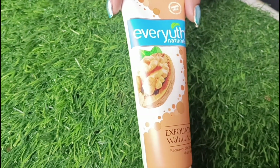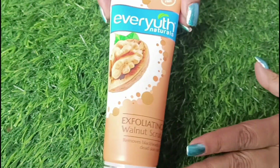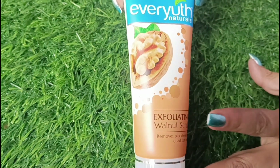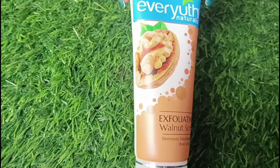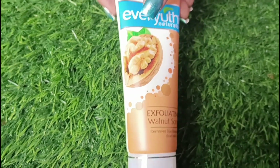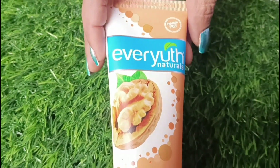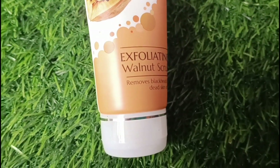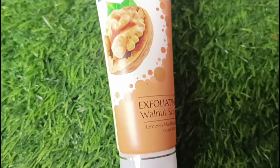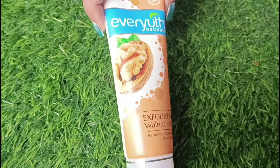I am going to review it and tell you that it has benefits from walnut. Walnut has a lot of speciality — if you search on Google you will get so many benefits of walnuts, and if you intake it the results are very good. This product is in scrub form.